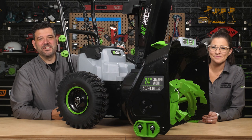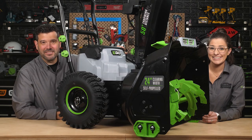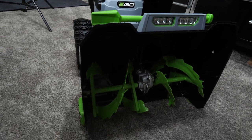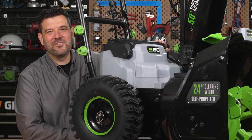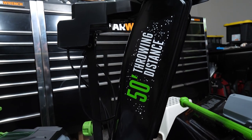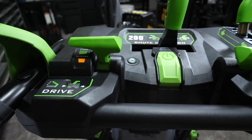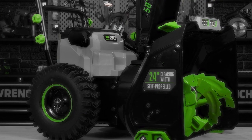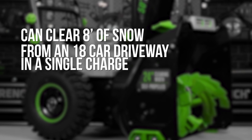Let's first talk about the features. This snowblower is not small, but fortunately it is self-propelled. The opening is 24 inches wide and can handle snow up to 28 inches deep. The two-stage setup helps propel the powder over 50 feet. It runs with two batteries at a time and comes with two 7.5 amp hour versions, which they claim could clear eight inches of snow on an 18-car driveway in a single charge.